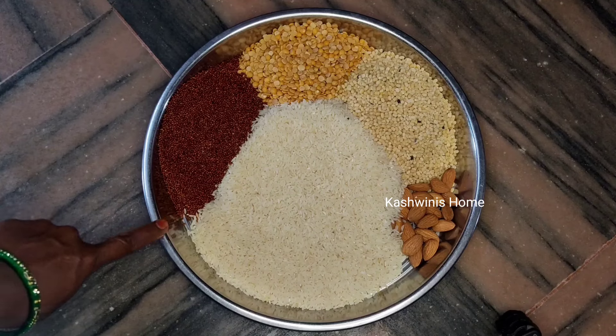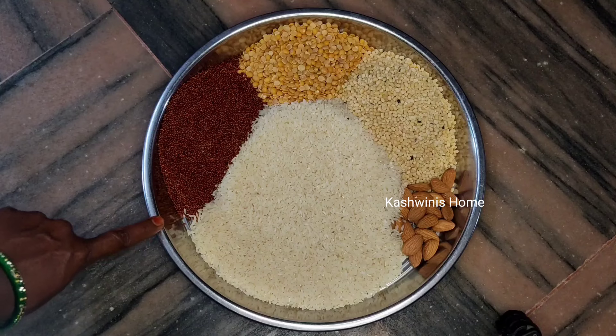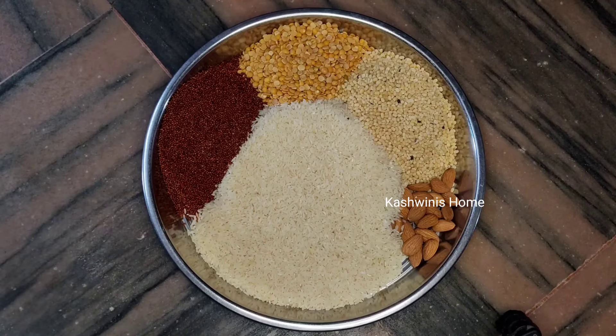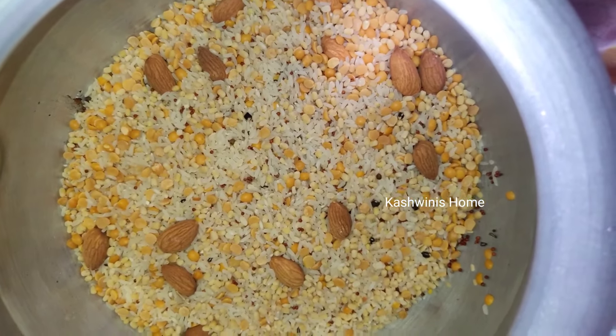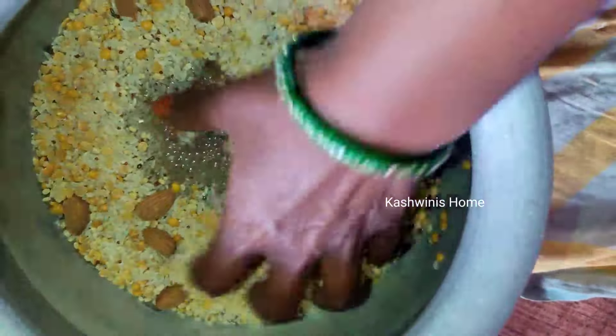Add 2-3 cups of water. I will add two ingredients in here — I will tell you later. Secret. Now let's put a bowl in the water. Put water in the water.